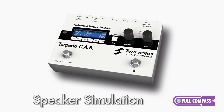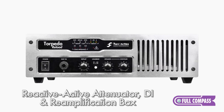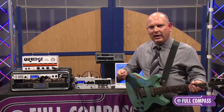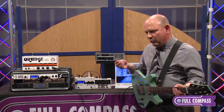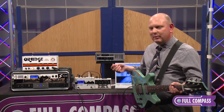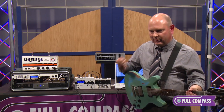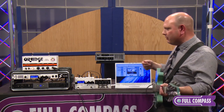They all share the same process, which uses impulse responses to emulate the sound of the cabinet, the microphone, and the mic placement. This is important for multiple reasons — we're always faced with challenges where guitar amps are loud and cabinets are very cumbersome and difficult to transport, and in some cases impractical in certain environments.